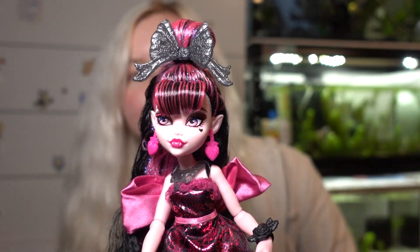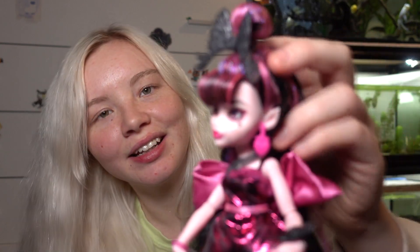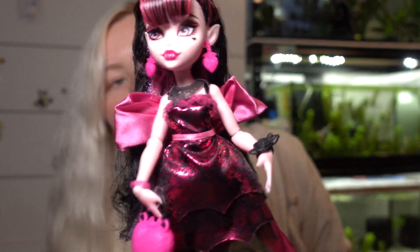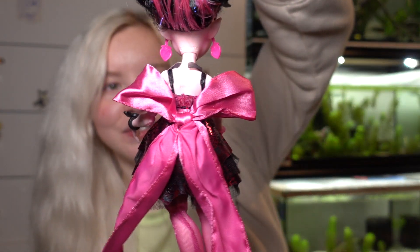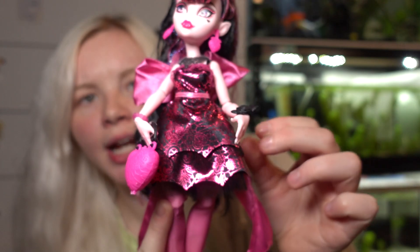She has these strawberry earrings - oh my god they're so cute. She's adorable, so pretty. I love her big ears and her black eyeshadow makeup. This dress is really reminding me of the Ghoul's Rule Draculaura, but it's even better. It has this big bow on the back which is so cool, and she has a necklace that's like a heart with bat wings - the typical Draculaura design. It's really cute and it's black. She's got a lot of black on this doll and I like it.